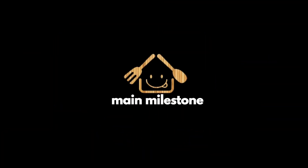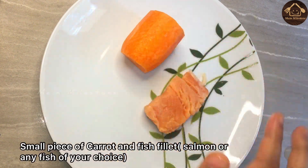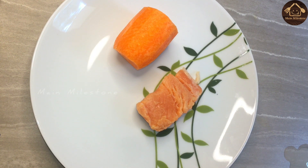Hello everyone! Let's make a recipe for the first half of the fish. I will add 10 carrots to the meat. I will add some salmon fish.